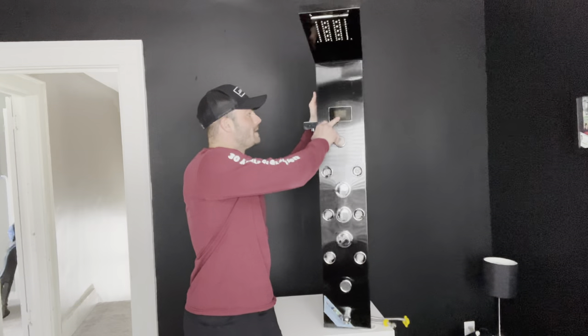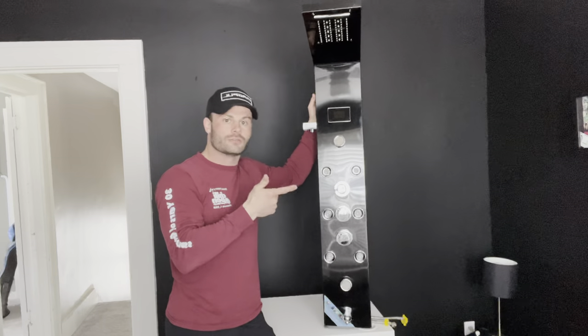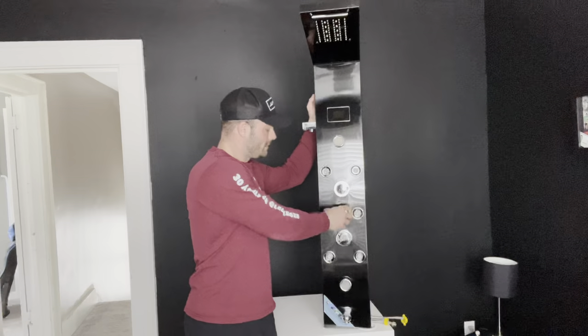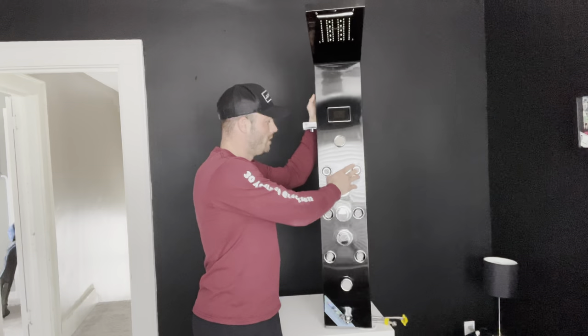Starting off, it has an overhead display that is LED and lights up, which you'll see in the video. That shows you the water temperature and also the time, which is really cool. It has three switches: a hot and cold, an on and off, and a button that changes the modes on the shower.